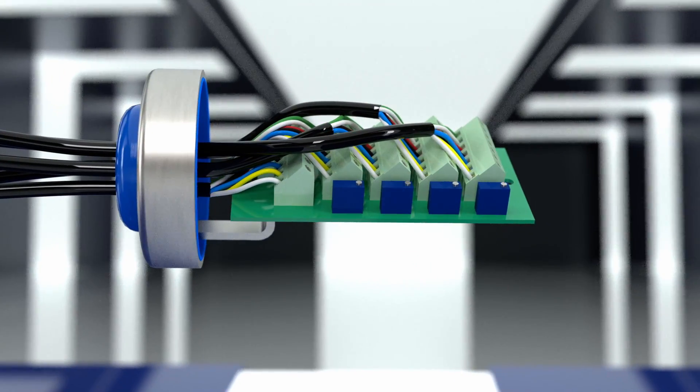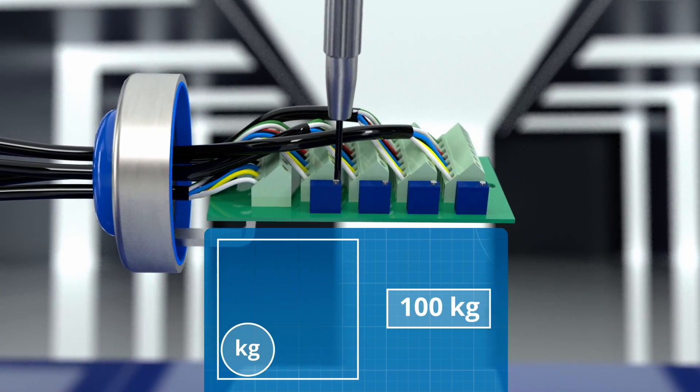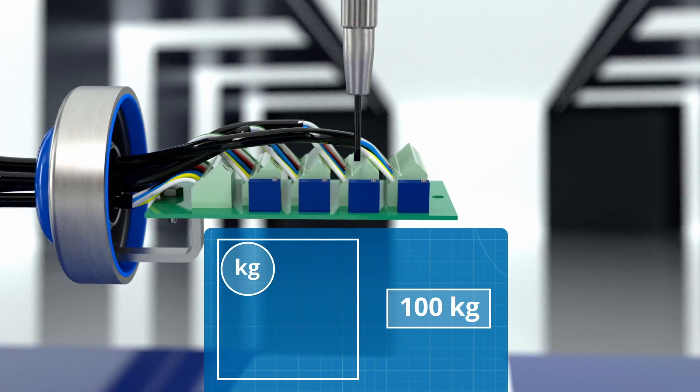In the equalized version, the junction box permits equalizing the signal from the load cells. This returns a correct value regardless of where the weight is applied within the weighing system.